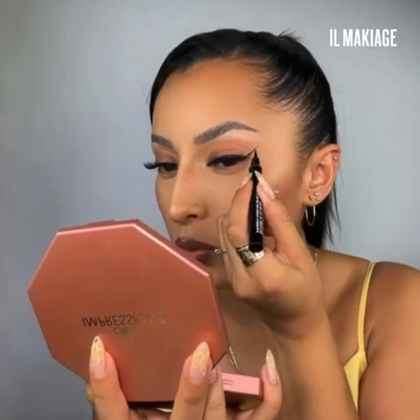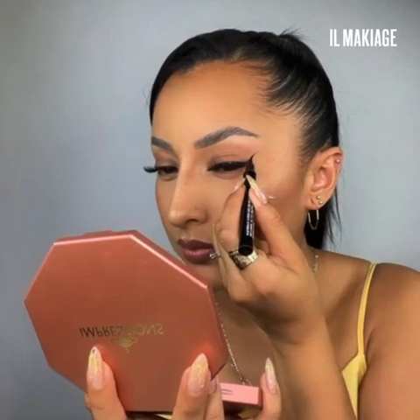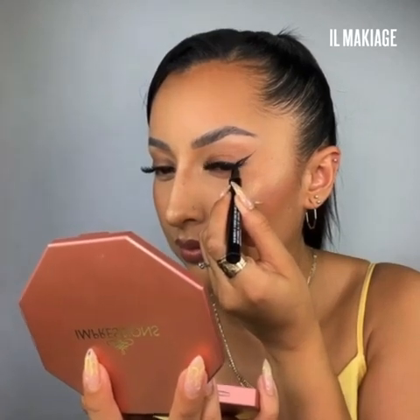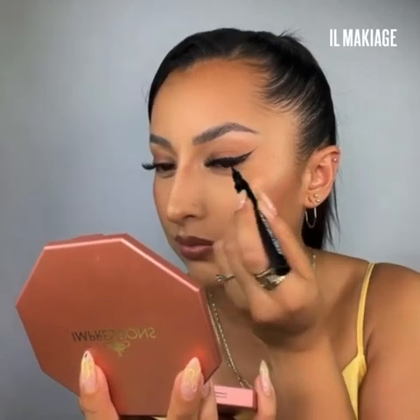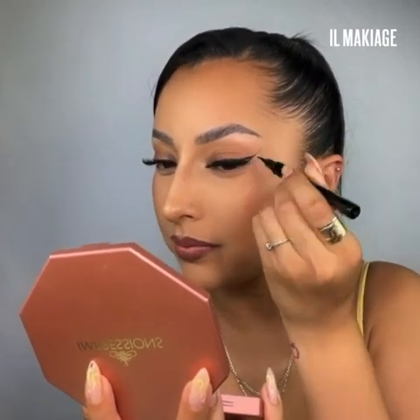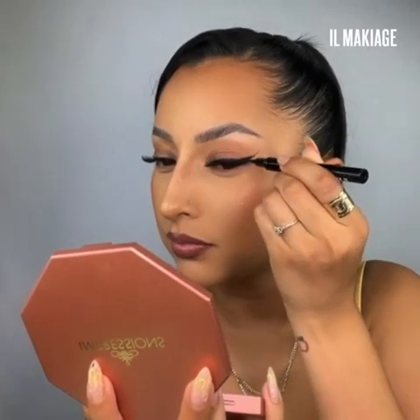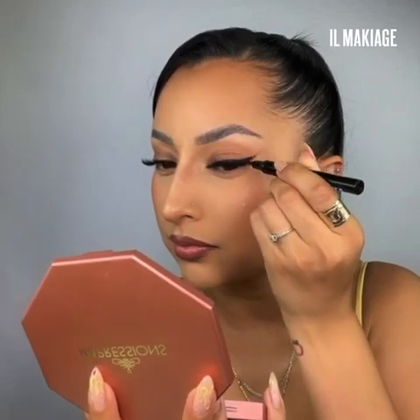From there we will sweep back down and connect. Lastly, fill in — and boom, a classic winged liner.